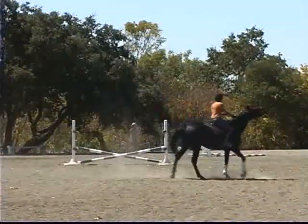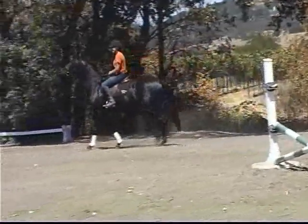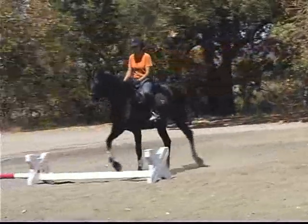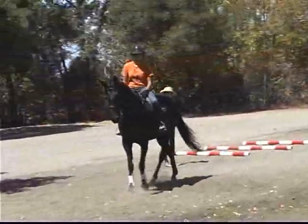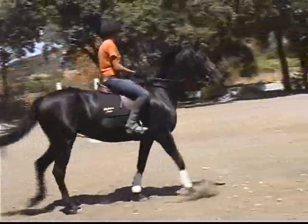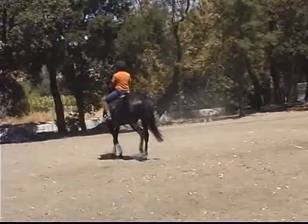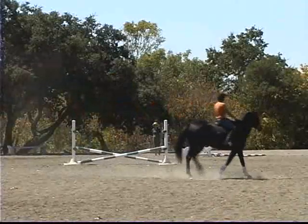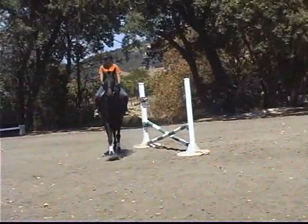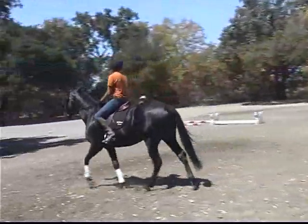Let's walk a square that comes over this single low cavaletti — let her see it. Get her attention back on the job. What the square does is engages her hind end — make sure that you have the outside aids. Let's change direction; come across this little diagonal line. Make your turn wide and we'll walk her over to the right. She wants to go now.